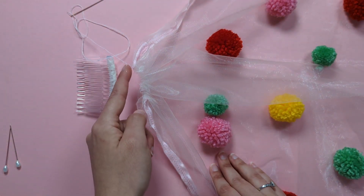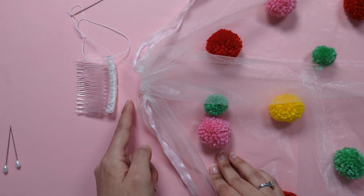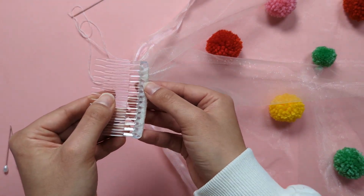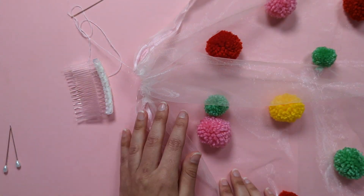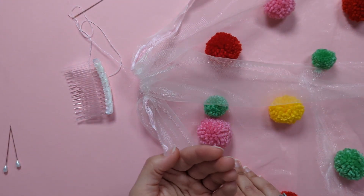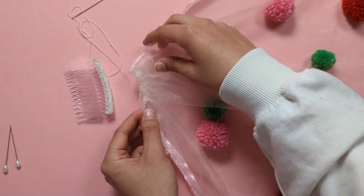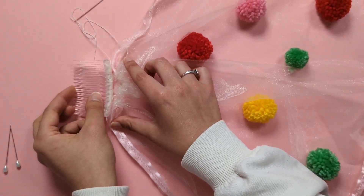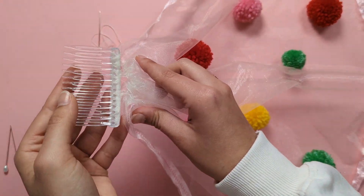Pin the top edge — where you did the gathering with the running stitch — to the base at the back of your comb. With the right side of the veil facing up, pin this top edge at the back of the comb where you did the wrapping.